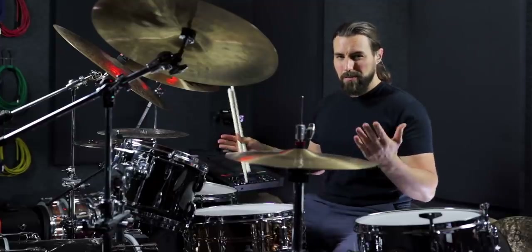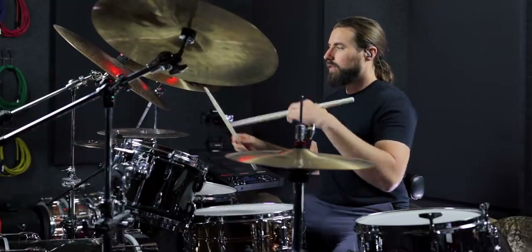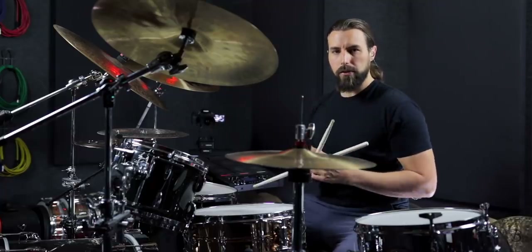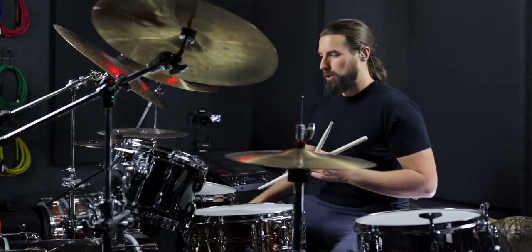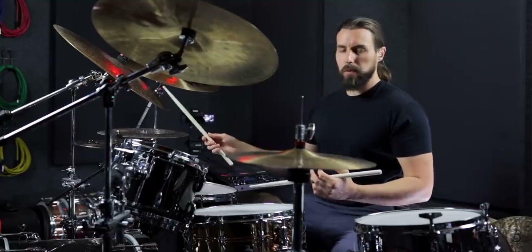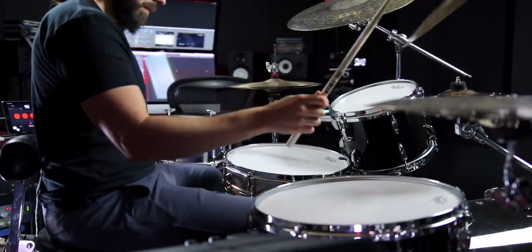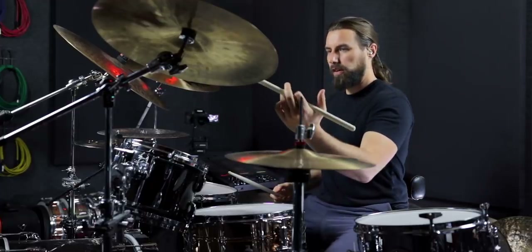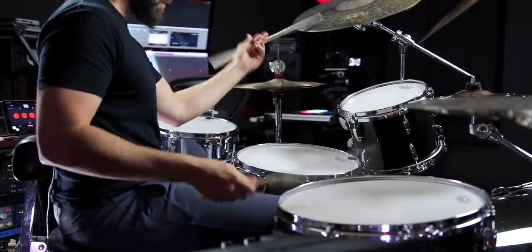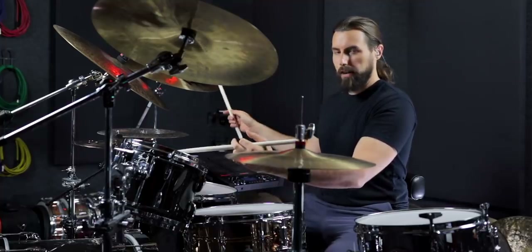So if you can do that, then you can do this exercise. What we're going to do now is split the hands up across the toms and the crashes in different ways to turn this into a facility and coordination builder. We're going to move between three different positions. The first position is split between the ride and the snare. The second position is left hand on the crash, right hand on the floor tom. And the third position is left hand on the rack tom, right hand on the crash over here.